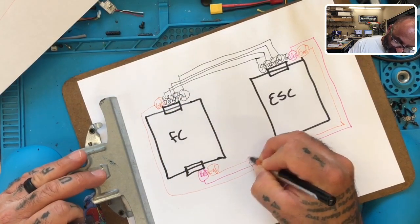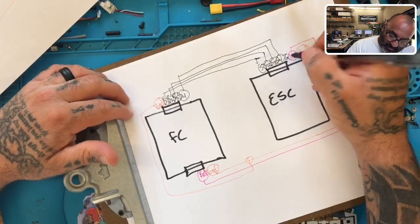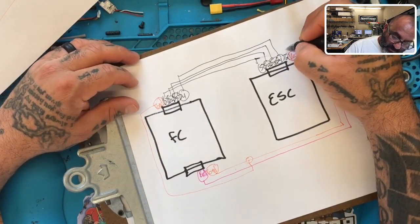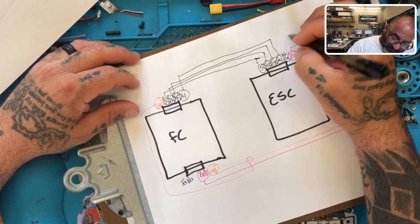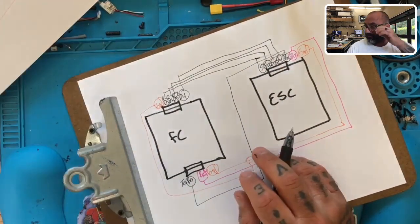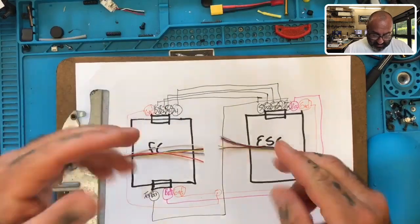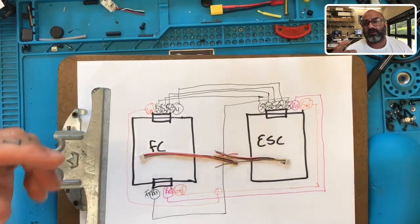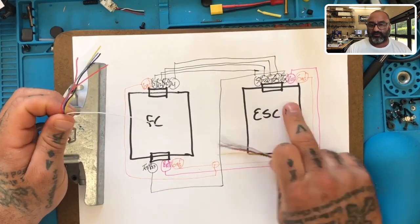The only thing left is the ground here - this ground you will be able to splice it directly into this ground, or attach it to any ground on the ESC. Now the other part is your TX wire. This TX wire - for the time being, you have on this side TX3 and RX3. You can take this TX wire and connect it to your RX3 if you're going to be running some sort of telemetry between the ESC and the FC. You will be splicing both plugs - take the ends of both plugs, cut them, line the wires up properly, make them match, solder them together, heat shrink them together, and you're done.